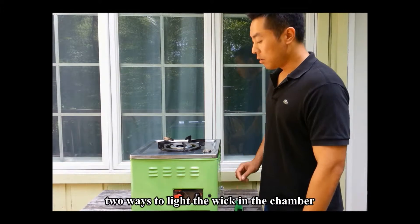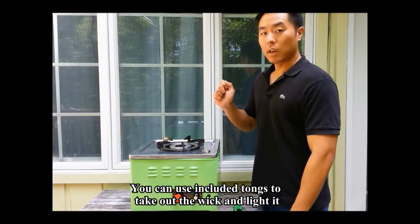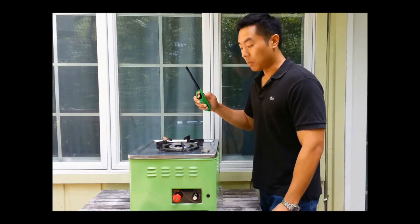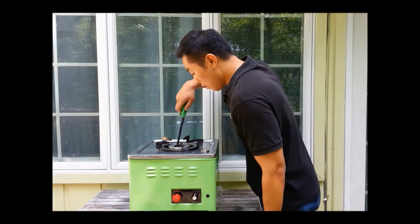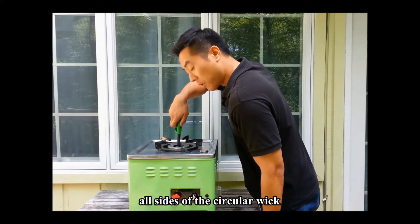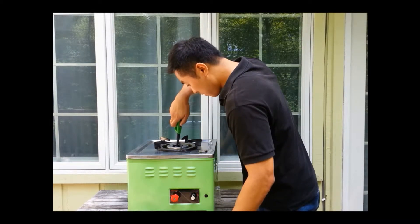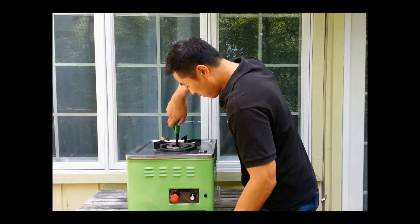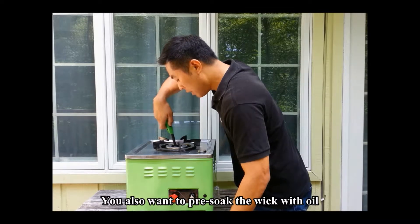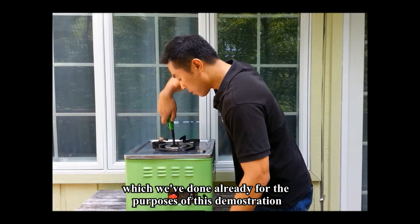There are two ways to light the wick in the chamber. You can use the included tongs, take out the wick and light it, or if you have a long enough lighter like this, you can light it directly, which is what I'm going to do. You want to light all sides of the circular wick. You also want to pre-soak the wick with oil, which we have done already for the purpose of this demonstration.